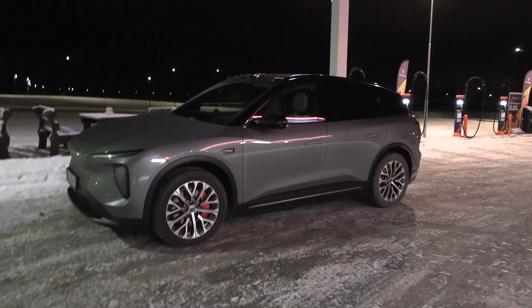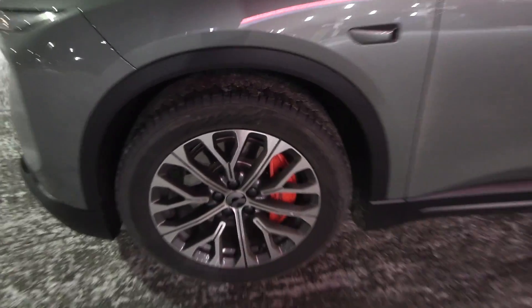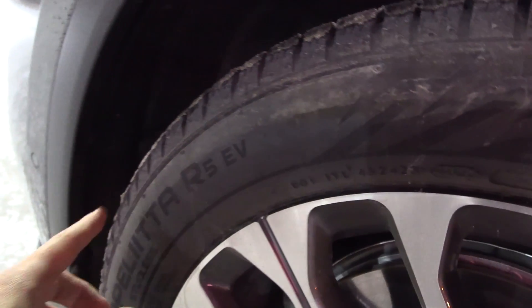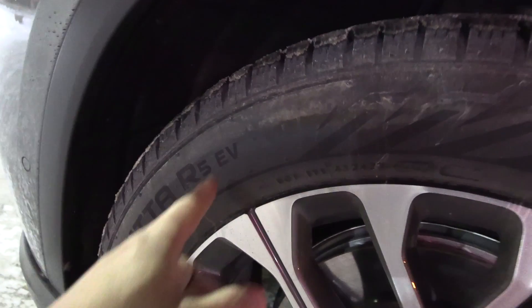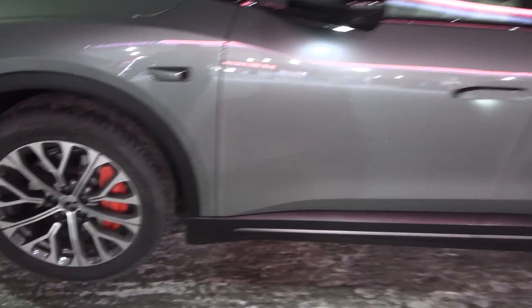So here we have Nokian Hakkapeliitta R5 EV tires. The EV tires have acoustic foam inside, which the regular non-EV version doesn't have. R5 of course, 255, and front and rear is the same here.